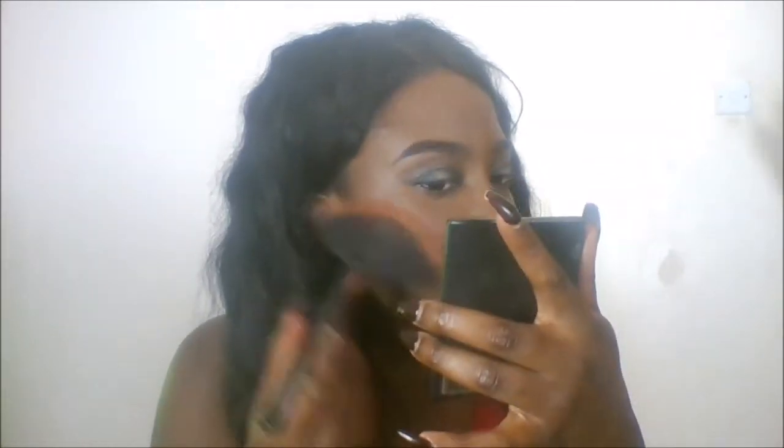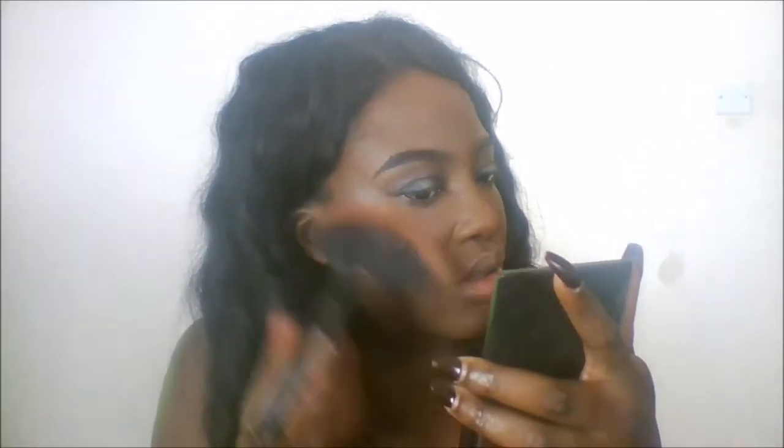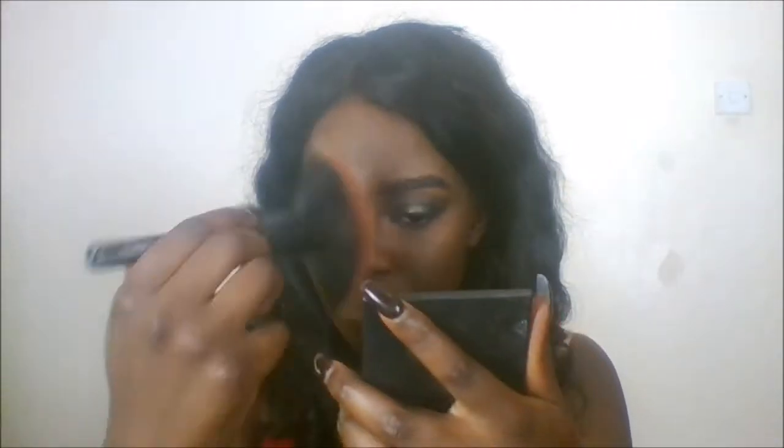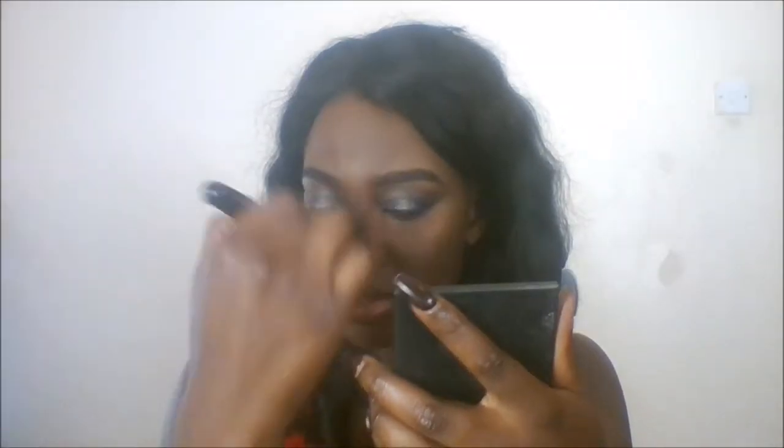So grabbing the highlighter from that contour kit, I'm going to put that just on the highest point of my cheek, just on my cupid's bow, on my nose, and just above my eyebrows. Just going to tap that away and make sure it's not too much.